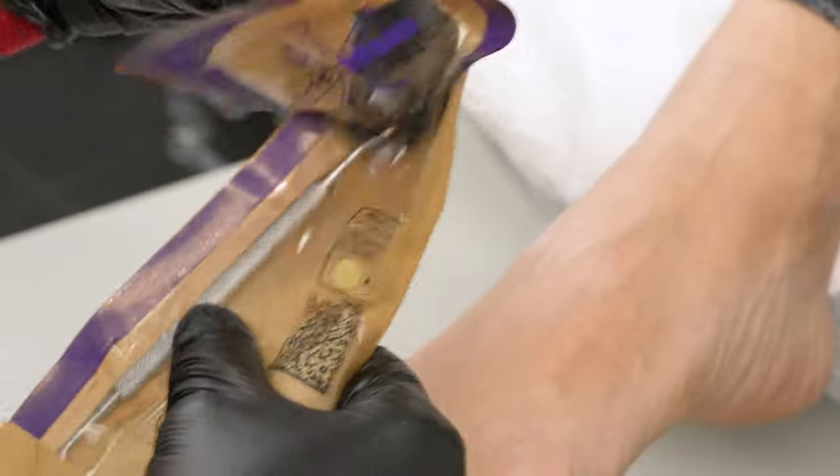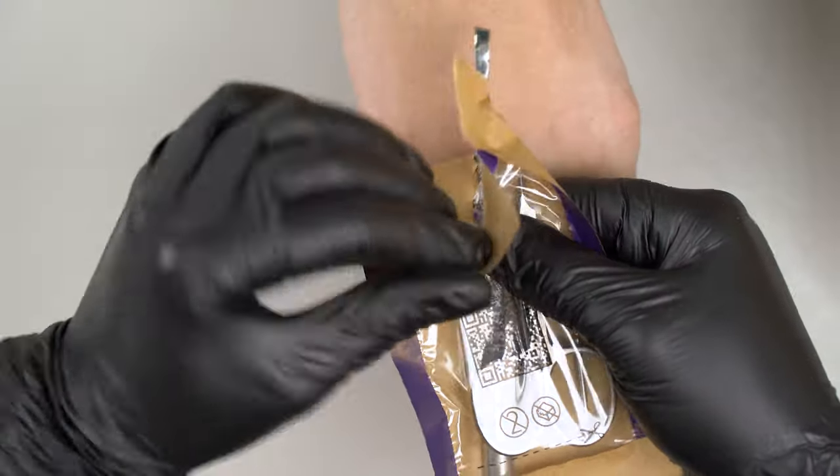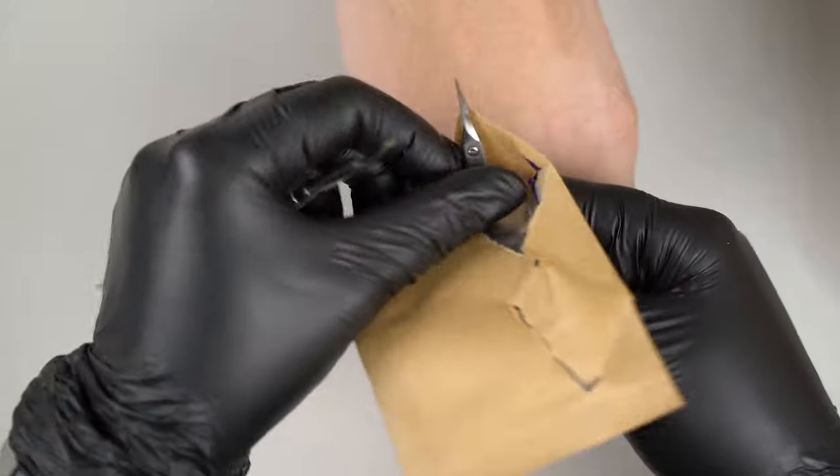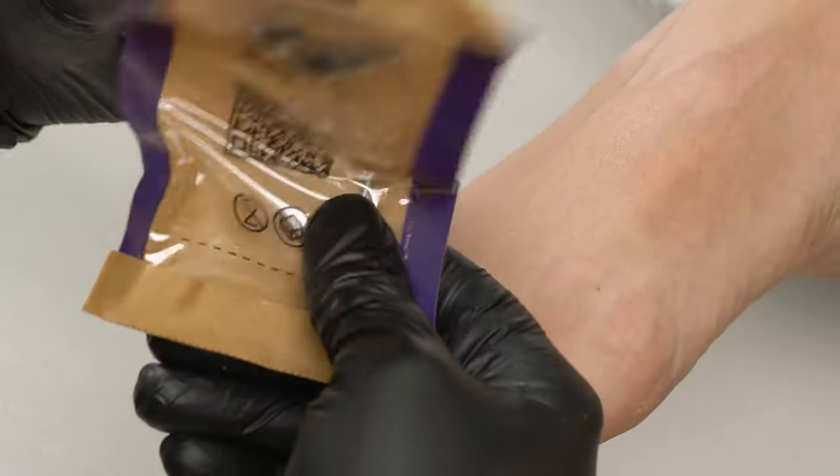All the pedicures are done by our instructor and professional pedologist Olga. Today we will do a French pedicure — you have requested this topic a lot, so that's what we will be talking about today.